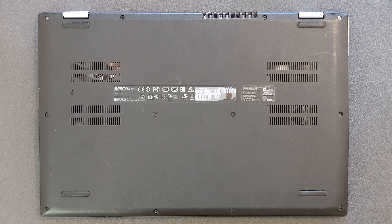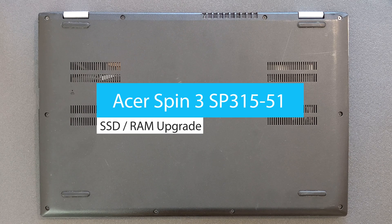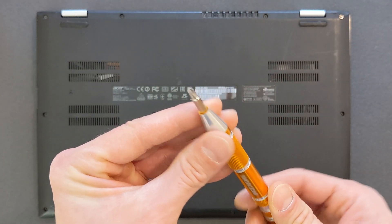Hello guys, welcome back to my channel. Today I'm going to show you how you can upgrade your Acer Spin 3 SP315 solid state drive or RAM, or both together — whatever you're interested in. You're also going to see what's going on inside of this laptop and how you can open it up.